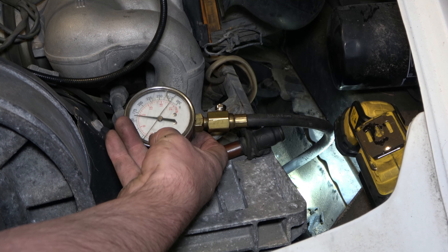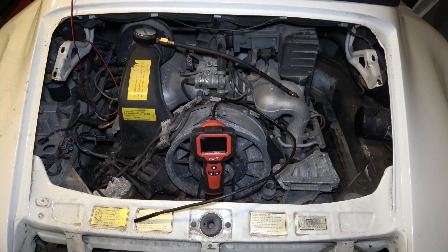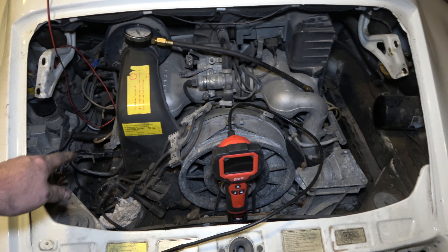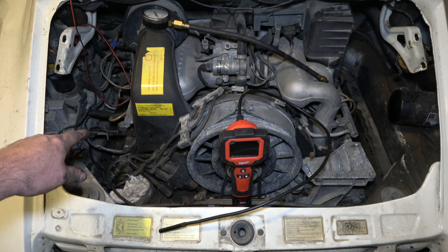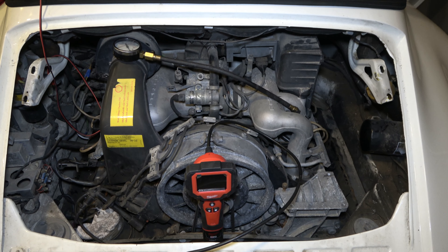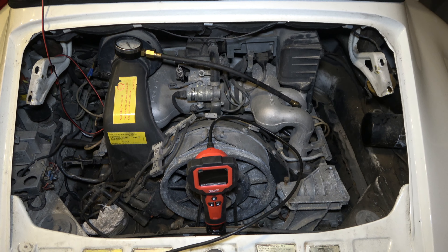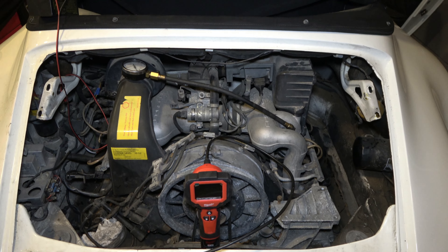Looks about 170. Two hours later, I got all the compression measurements done. Number one was kind of hard to get to, but number two was a little bit high, approaching 180. The rest of them were like 167, somewhere in that neighborhood. That's good enough for me. Let's pull the motor and see if I have any broken head studs. Hopefully not, and then you just re-gasket the motor and put it back together, just like the last one.